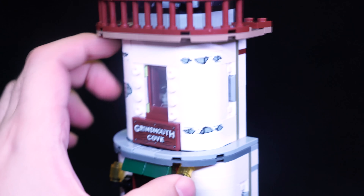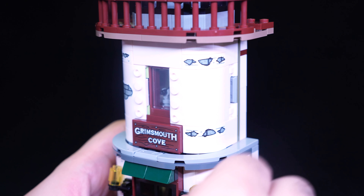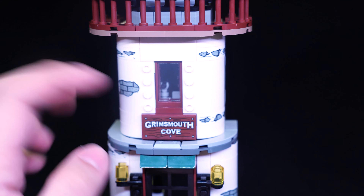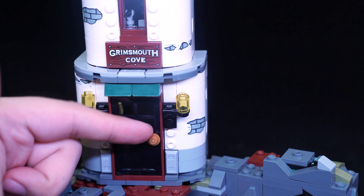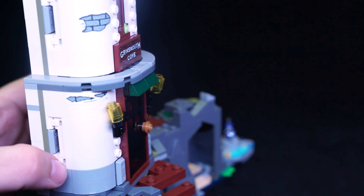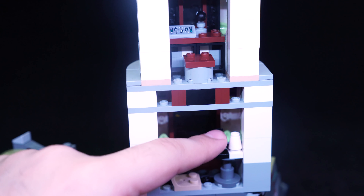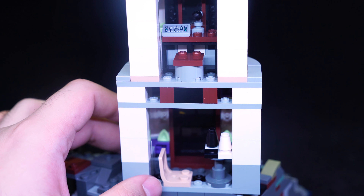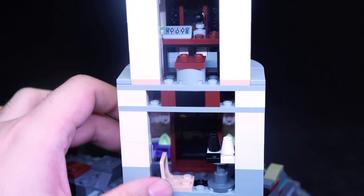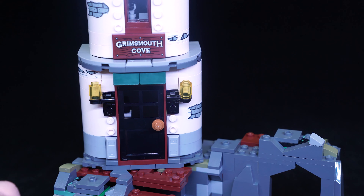On the front here, we have some sticker decorations to make it look a bit older, with some of the bricks showing. A few more stickers on this side as well — 'Grimmsmouth Cove.' Moving down to the main floor, we have a doorway that we can open. On the inside there's a little bit of space for a seat, and a table which sort of represents a game of chess — or maybe just checkers, it's only got like four spaces.